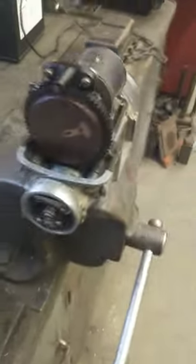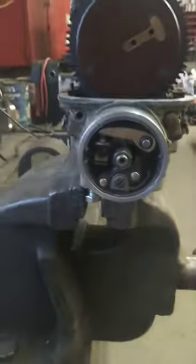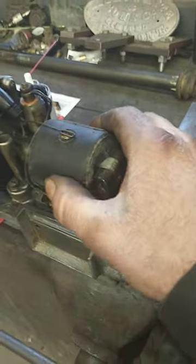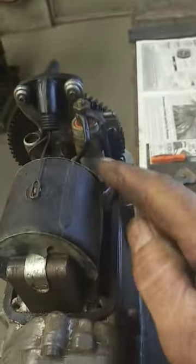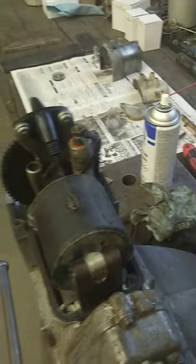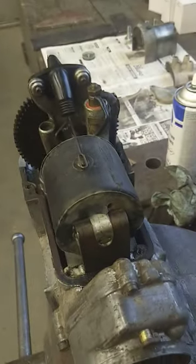So we're off to the next step of doing the points, condenser, maybe a coil. We're going to do a test first and see how bad it is. But this condenser looks crusty, and when they're crusty it usually means that they've had some moisture on them. Condensers do not like moisture.